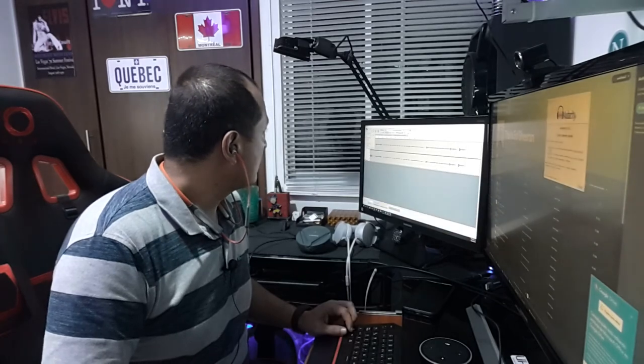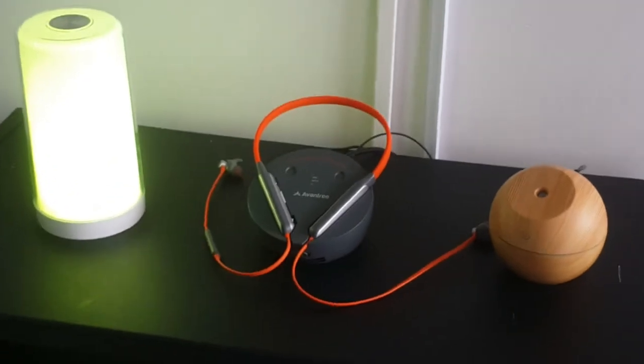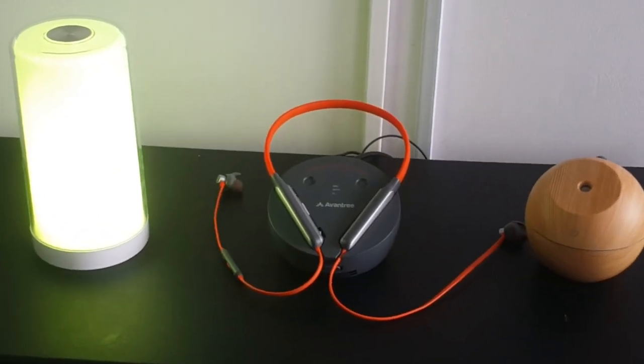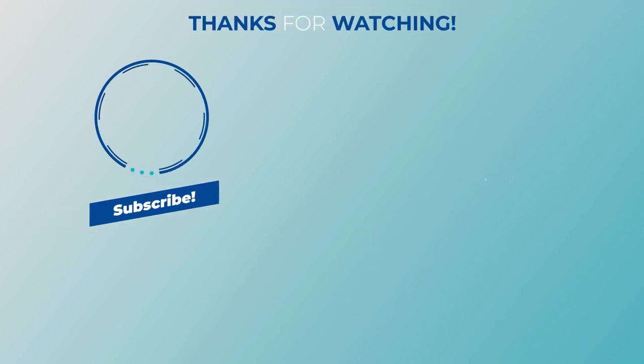Once again, very happy with our experience using these great headsets from Avantry. Thank you for watching this video. Your thumbs up will be deeply appreciated, and we hope it was really helpful if you're considering purchasing a good TV, phone, or headset. See you next time.